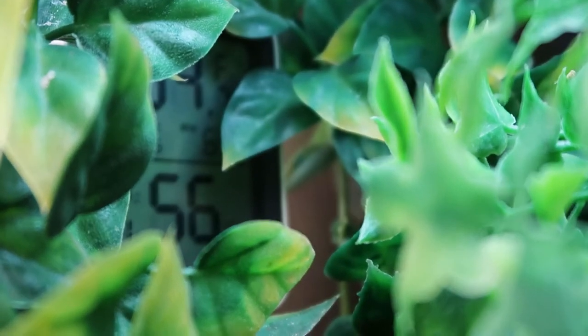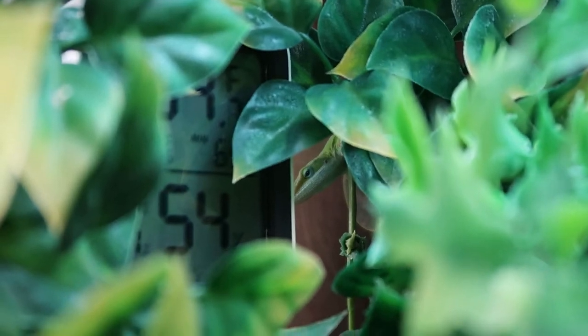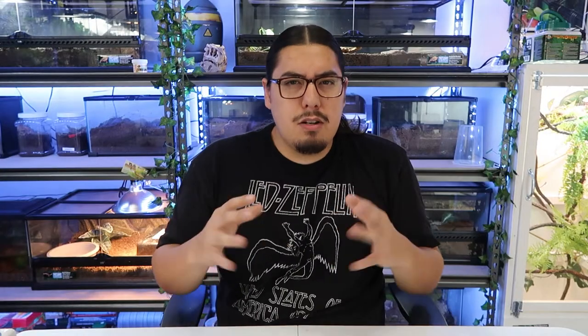Green anoles will eat anything that's pretty much the size of their head. I offer my anoles all kinds of insects: small dubias, crickets, mealworms, and many more. My anoles have never eaten mealworms, but everything else they pretty much eat. Also remember to dust with calcium a couple of times a week — put the insects in a bowl like a sour cream container, shake it up, and throw them in. I do it about twice a week.